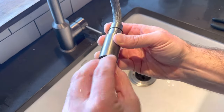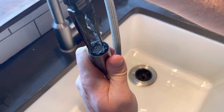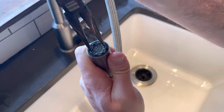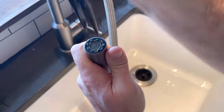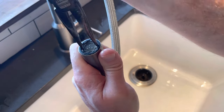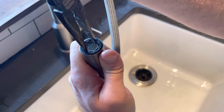We're just going to put the aerator back on. I'll use my needle nose pliers to tighten it the rest of the way — just be very gentle because these are plastic and you don't want to damage them. If you really can't get it out, you can go on Amazon and buy one of these aerator removal tools. They're very cheap, though you'll have to wait a few days for them to arrive.